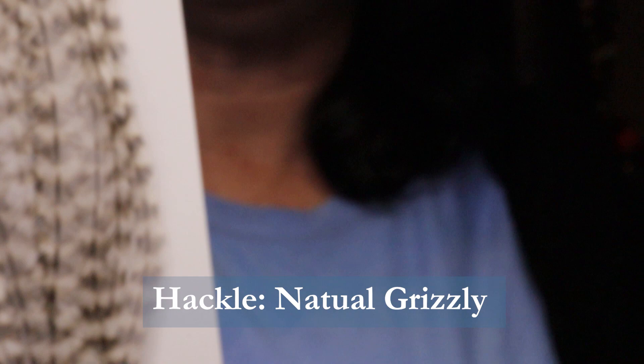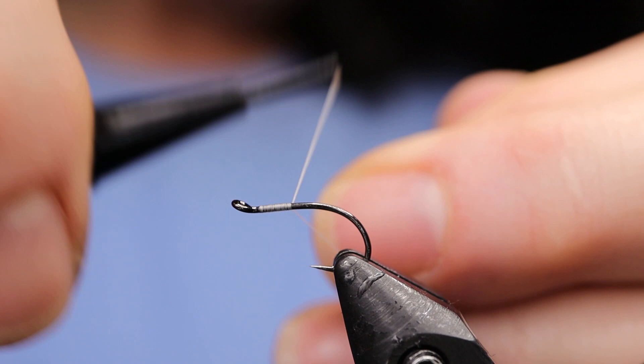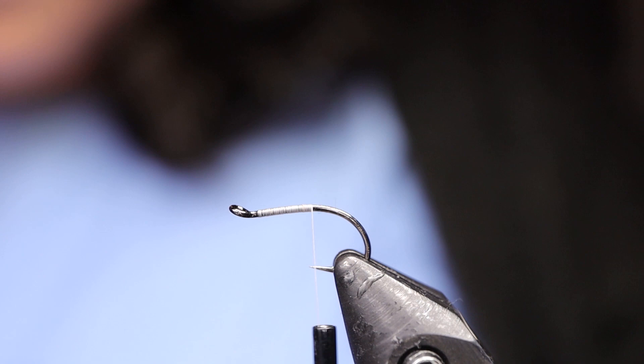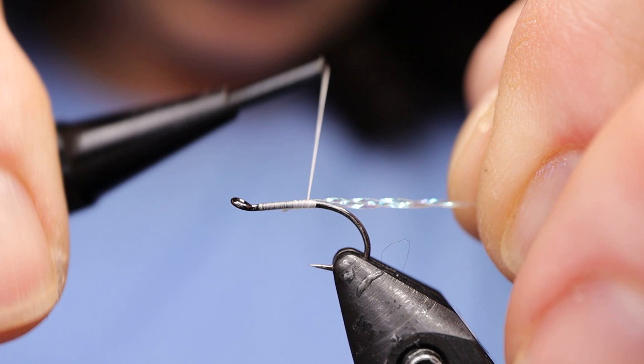Go ahead and start your thread. I'm just going to run it down to about the hook point. Next take your crystal flash — I'm taking three pieces for the shuck. I'm just going to tie those in right on top and bring them down the hook, all the way down the bend.